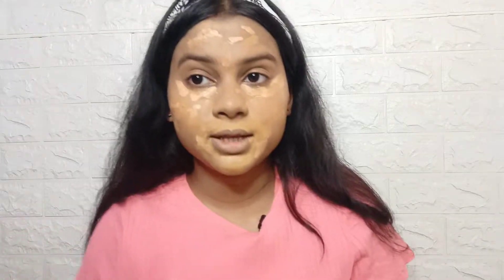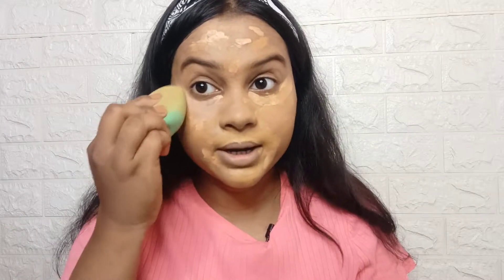Then I will use NYX Cream Concealer plus foundation in the same color, because my mouth area is very dark. If you use a light concealer, it will not look good, so I will use both of them. Now you have to blend it — as much as you blend it, the base will be better.